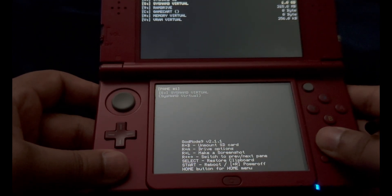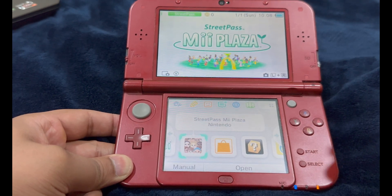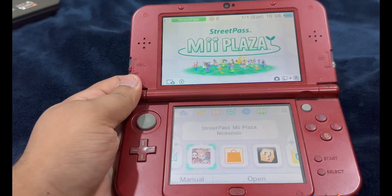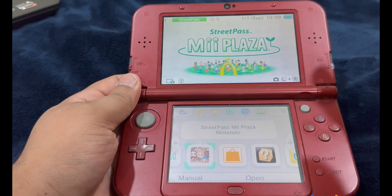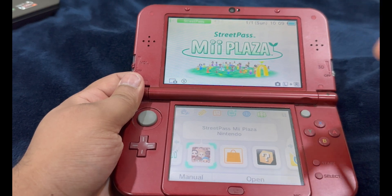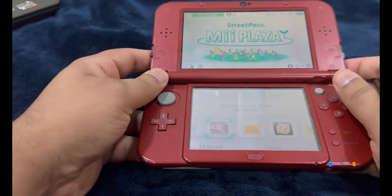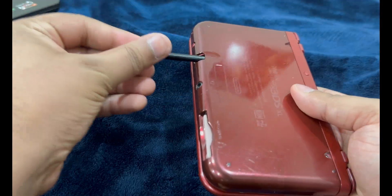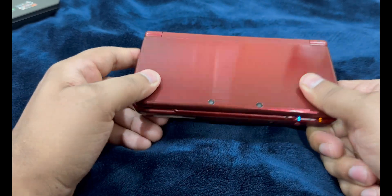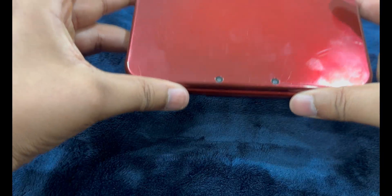We are now done with the uninstallation process. Custom firmware has been successfully uninstalled and removed from the system — your console is clear of any unsigned code. One last side note: you can now remove any extra files or folders from the root of your SD card that are not the Nintendo 3DS, DCIM, or private folders. Anything other than those three folders can be safely removed. Next video, I will show you how to re-jailbreak your console, and for those with a fresh out-of-the-box 3DS or 2DS, I'll show you how to set up custom firmware and essential homebrew apps.